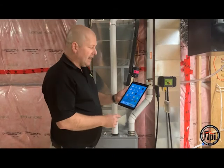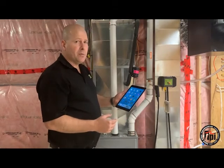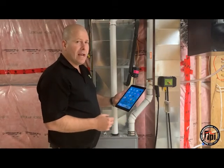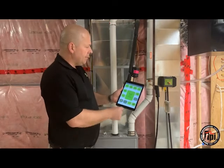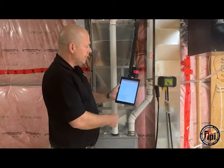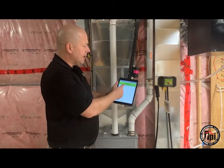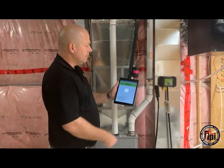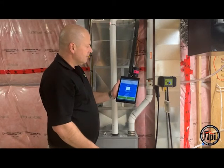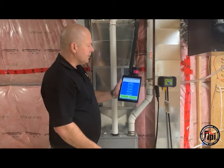Now I'm using the iPad. Any smart device will work, either iOS or Android. It's a free app to download. I pull up the app and now it's going to scan for the device. We've got the DC710 and the ID number — and there it is.